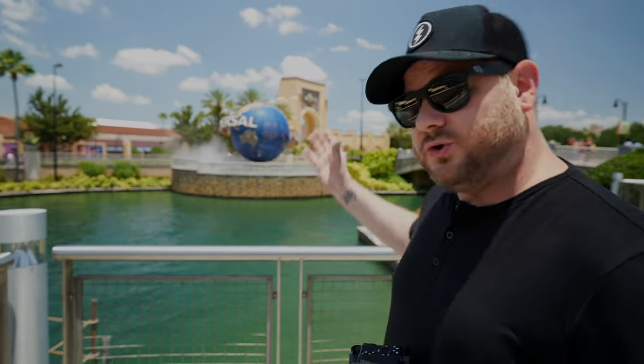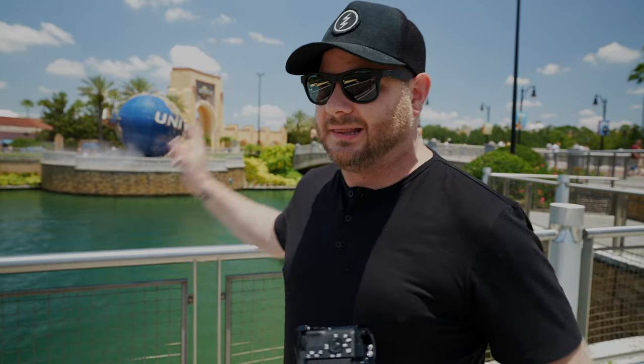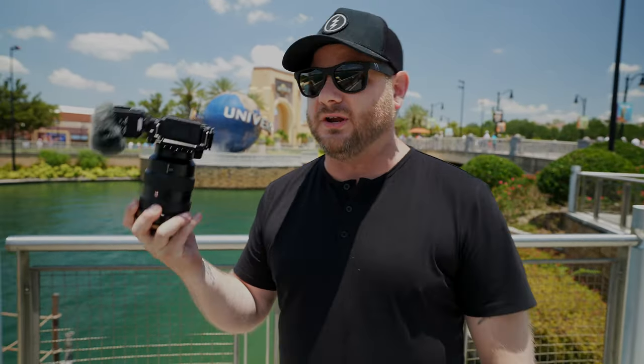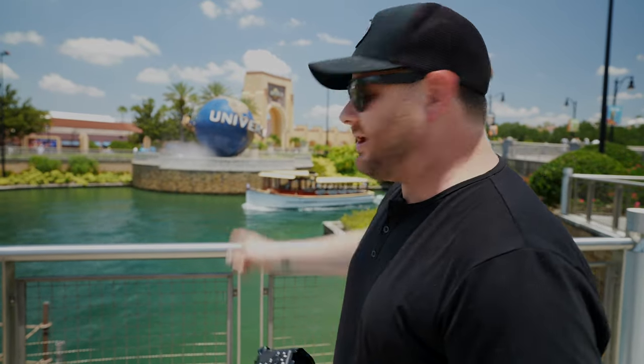So today we came down to Universal Studios in Florida. I really wanted to test how well this microphone is in loud crowds, because there are some modes where it's supposed to isolate the side noise or ambient noise behind you. So we're really going to put this thing through its paces in a loud theme park. We're also shooting on the brand new Sony ZV-E1. So let's get into that park and see how good this microphone actually is.